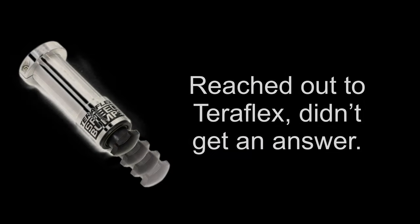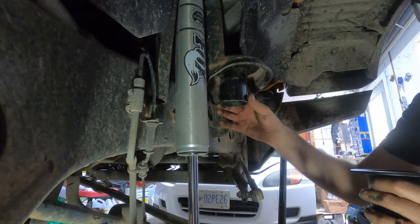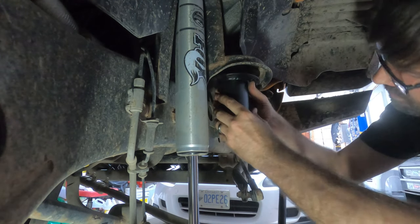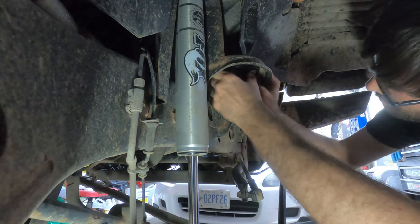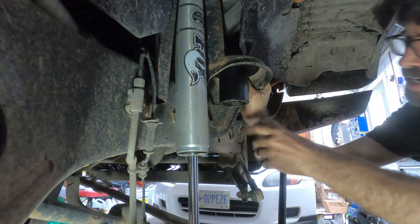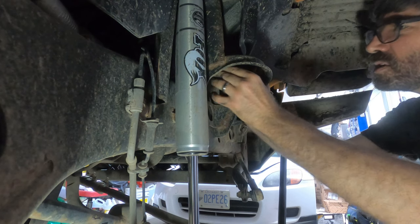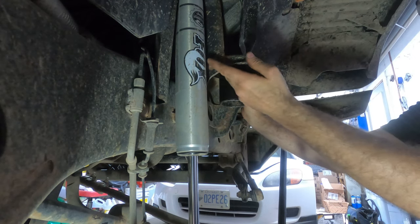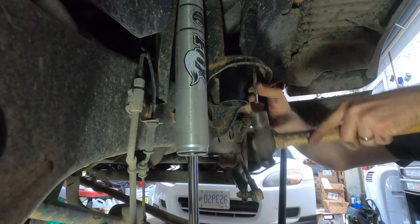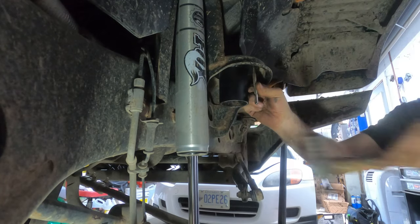Once you're happy with your cut and you've deburred it a little bit, now it's time to fit the reinforcement part. It goes in something like that — it's always a good sign when it pretty much lines up exactly with your cut. So now I'll go get my punch and a drill so I can drill a pilot hole, then go to 3/8ths, mount one, and then install the other two.